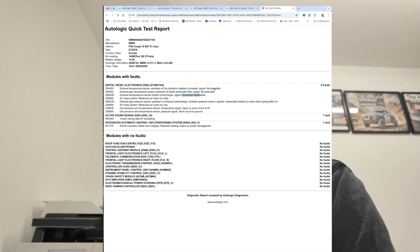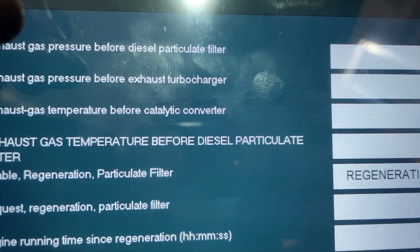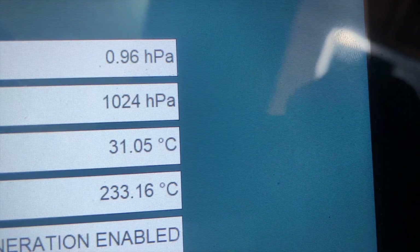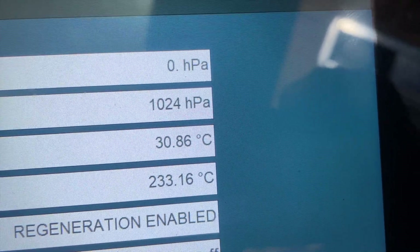What happens is the pipe that the exhaust gas pressure sensor sits on gets clogged up. What we're looking at here is exhaust gas pressure before the turbocharger — at the moment that's atmospheric. It's a warm day today so I'd expect that to be atmospheric.